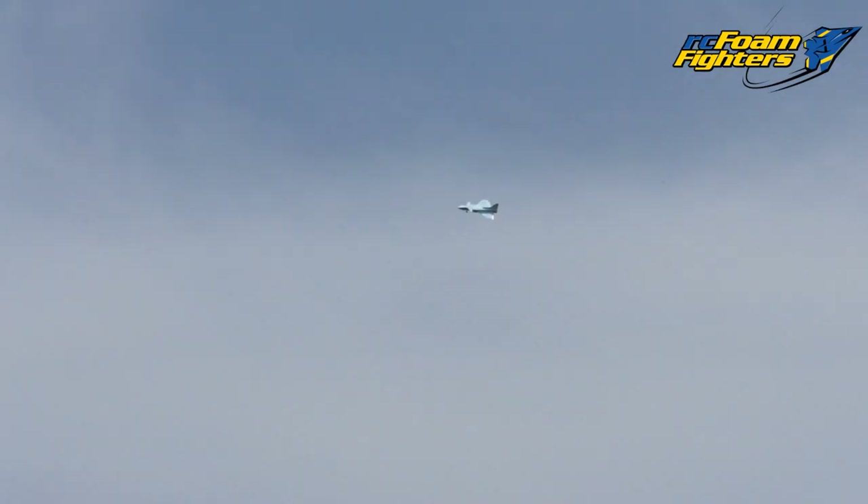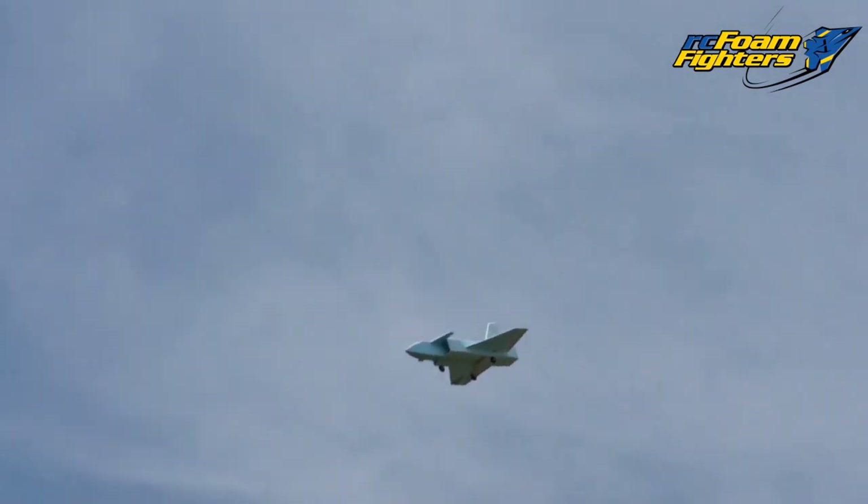Oh, she's up in the air! Looks a little touchy in the pitch. Awesome though — at least we got it in the air. How's she feeling, Frank? Well, it might be just a little bit tail heavy. Yeah, you might want to bring it in if you can and put some weight on it.